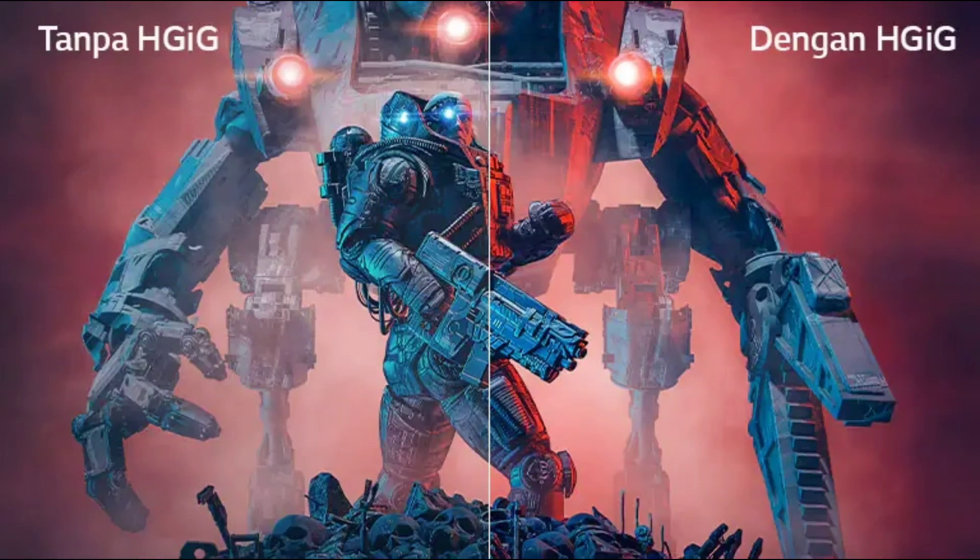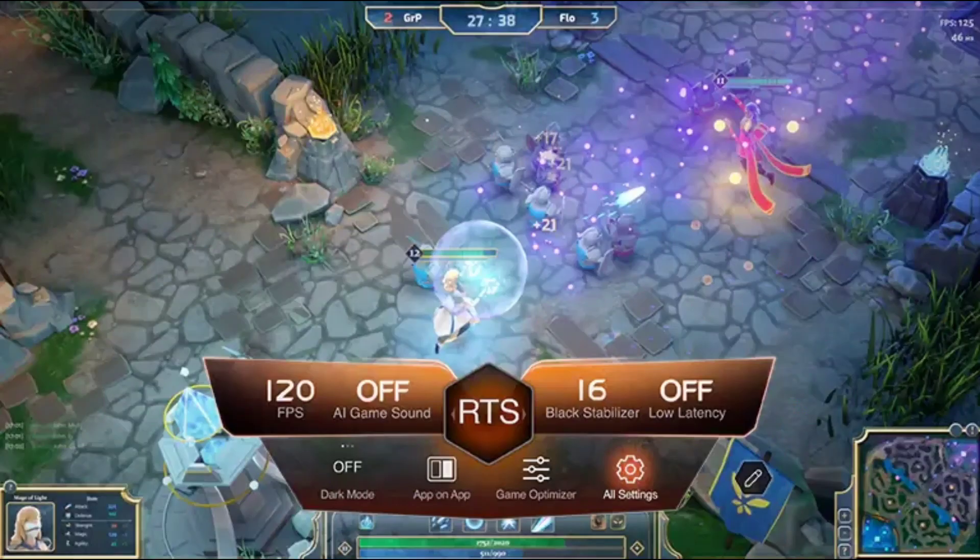Buat kalian yang suka bermain game, TV ini juga sudah mendukung HDR HGiG dan Game Optimizer, untuk pengalaman bermain game yang lebih menyenangkan.